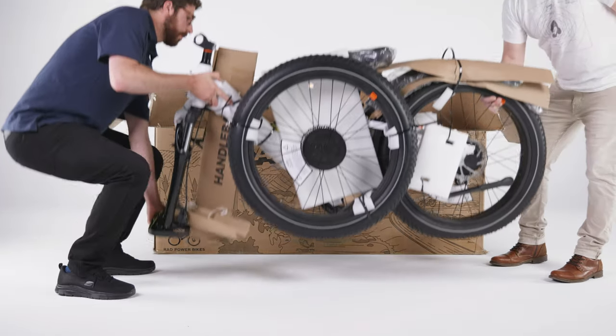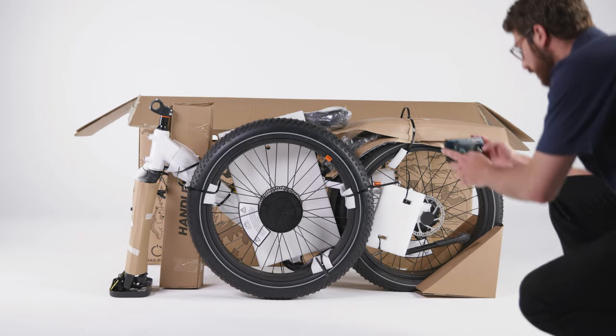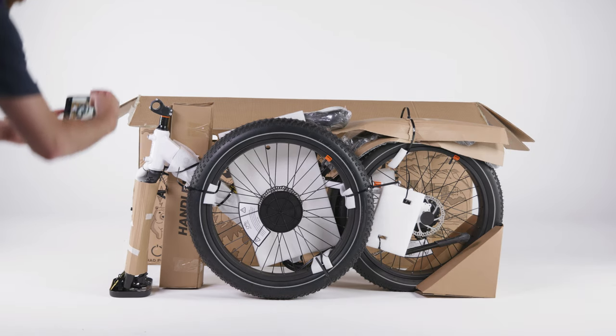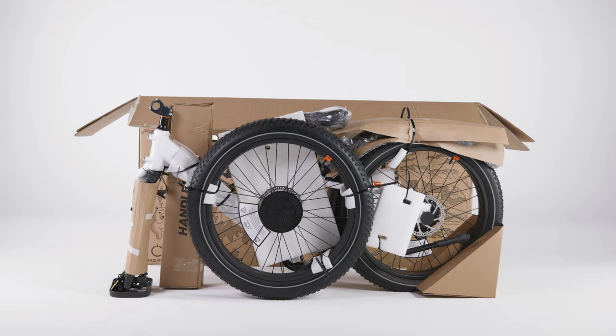Rest the bike on the rear wheel and fork protector plate and ensure the bike is stable. Take photos of the packaged bike and keep the photos for your records. This can be helpful if you want to package and ship your bike in the future.